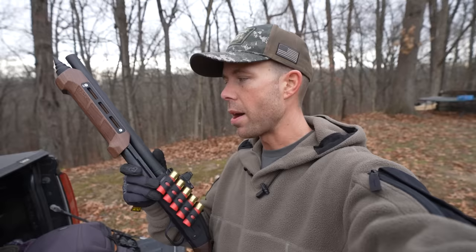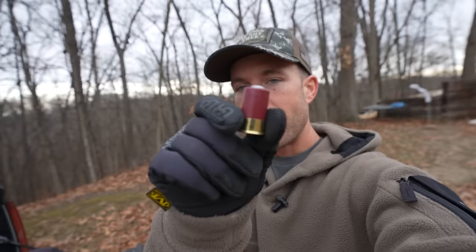Mossberg has several different variations of the Shockwave now and we pretty much have all of them at this point, except the SPX which I really want to get. But the 590S is by far my favorite because it's designed to shoot everything from a little one and three-quarter inch mini shell all the way up to a three inch magnum, and we tested that in the last video. It does in fact cycle everything flawlessly, which is awesome because I think mini shells are the perfect ammo for these little Mossberg Shockwaves. But in the comment section of that last video and other videos throughout the years with mini shells, there's a recurring question that always seems to pop up: how effective is a 12-gauge mini shell? So today we're going to find out.